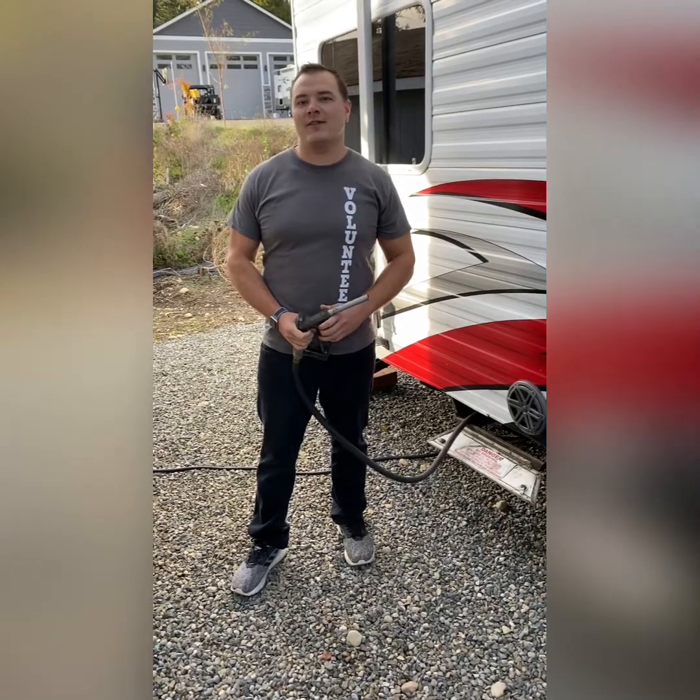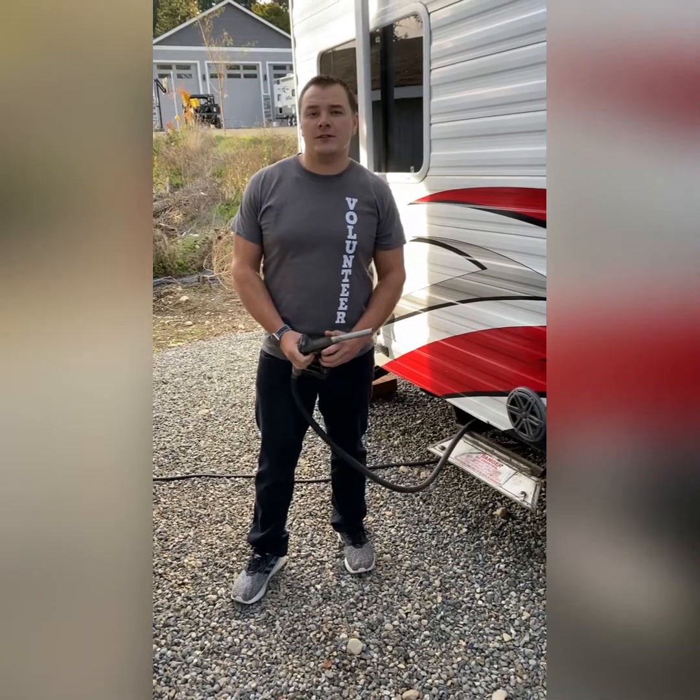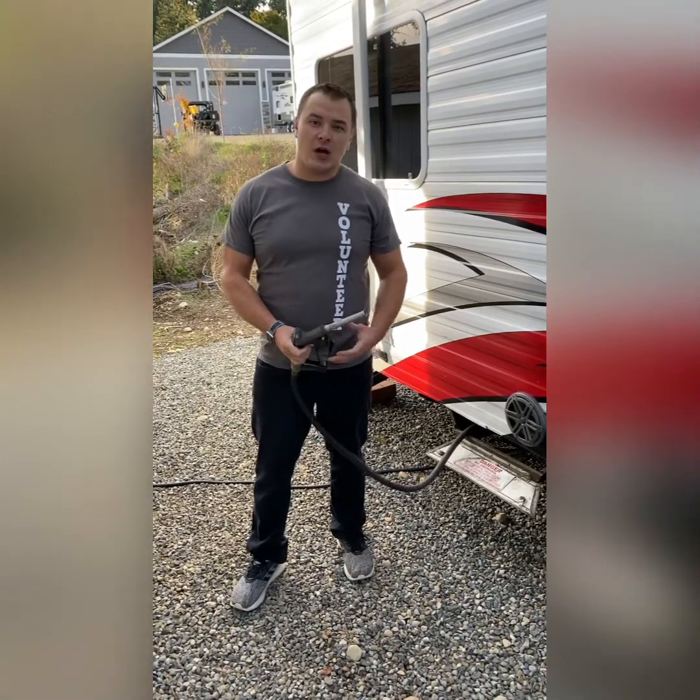Hey everybody, it's Bryce with LiveRVHelp.com. Today we're going to talk about fuel systems for your toy haulers and some troubleshooting tips and problems associated with these systems.